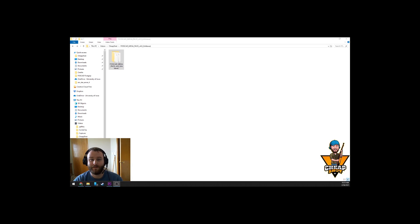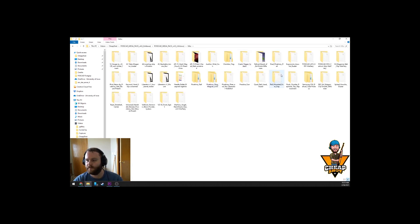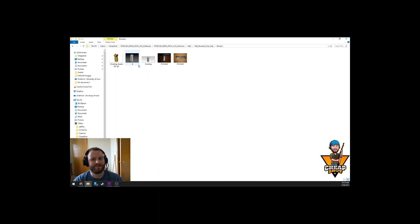Without further ado, let's get started. What are we making today? Glad you asked. Main file, miscellaneous — rail mounted foregrip. Let's do it.